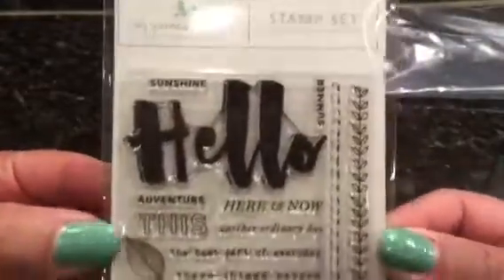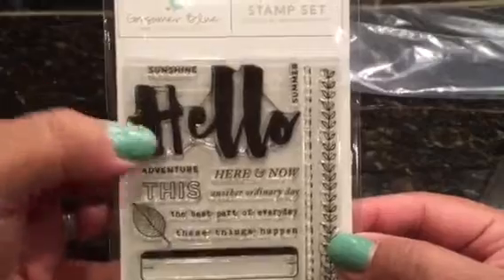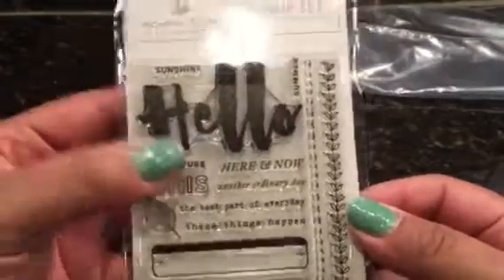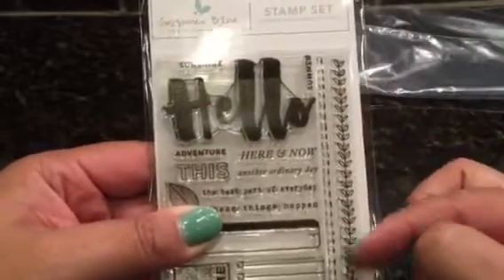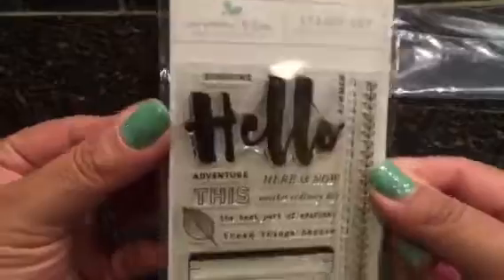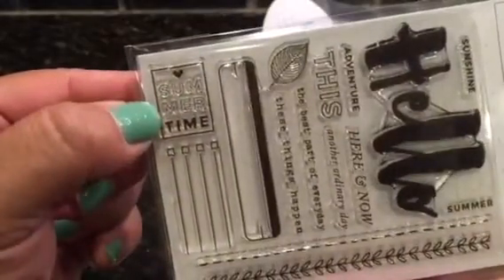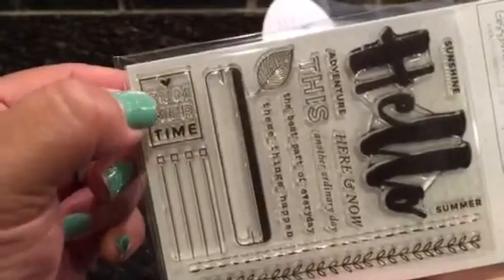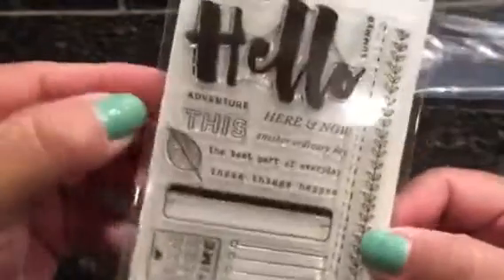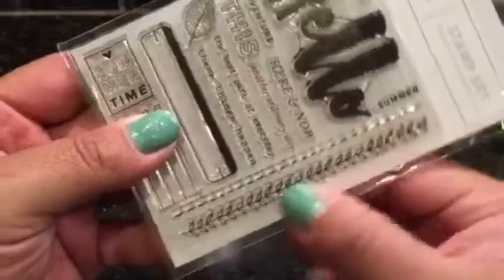The kit always consists of a stamp set, and this is such a cool one. It has 'hello' and you can do 'hello sunshine,' 'hello summer,' or 'hello adventure.' I'm already picturing this as a title card or a filler card, with the vine decoration along the top and bottom — like a typical project life card. There's also a 'summertime' stamp you can color in different colors, and this other one you can color in as well. Super cool — it also has a border of dashes.